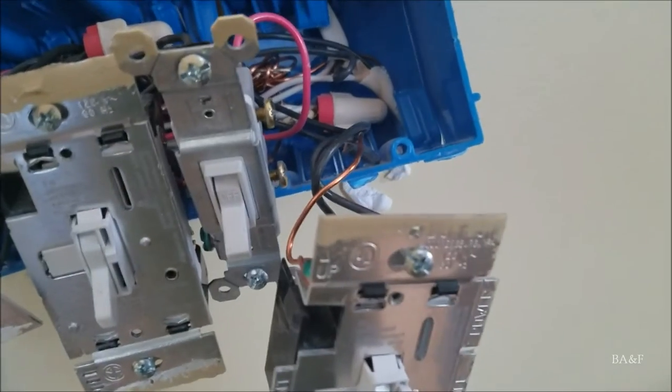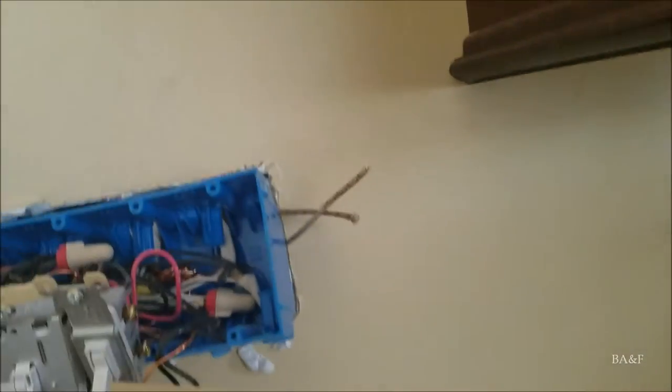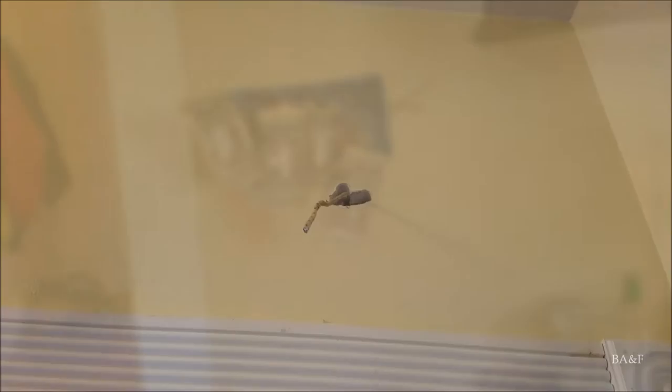Some good news and some bad news. The bad news: the wire that comes up from the basement ceiling to wherever the chime was is not back here - I drilled a hole and tried to find it, it's not there. So I opened up the electrical box, and that's the wire coming up from the floor. I had to run a new wire - this is just some old spare cloth-covered wire, it should be fine. I've drilled holes here, I'm going to fasten it and run it across to that hole and hopefully have a working door chime. Let me splice these together, bolt the box back up, and run the wire over.